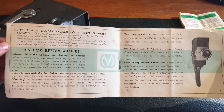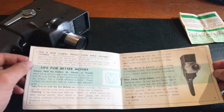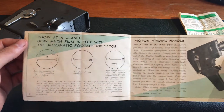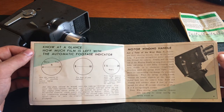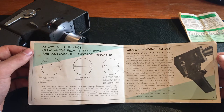Panning should be done slowly and carefully to avoid unwanted effects such as jerking movements and blurring of the projected picture. Time your scenes. Plan your movies in advance. When taking movies indoors, know at a glance how much film is left with the automatic footage indicator. There are positions of the automatic footage indicator showing you what to do. Motor winding handle — that's the handle I was using. Just a twist of the wrist does it.